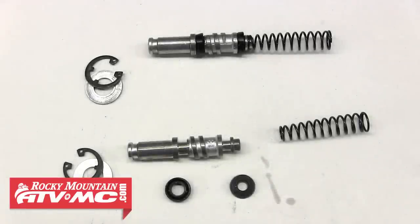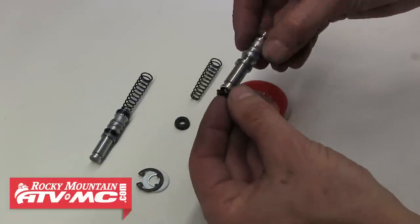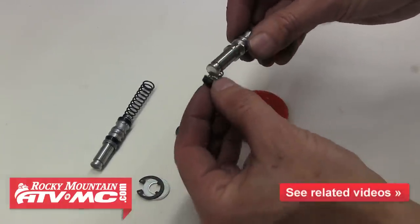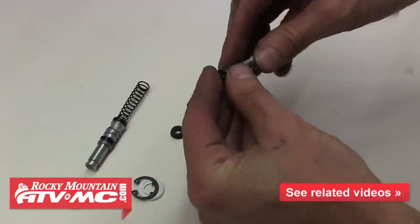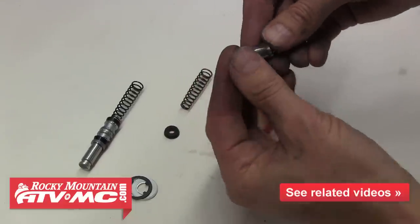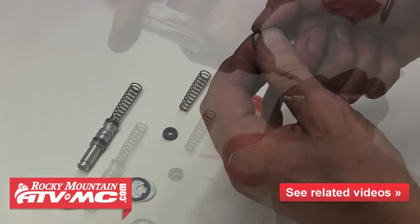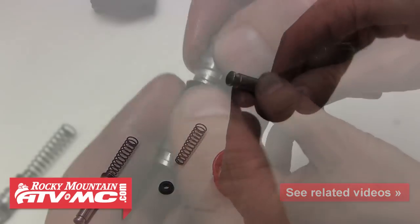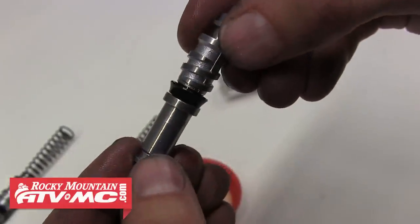We chose to install an OEM rebuild kit, which usually comes with everything. We just need to assemble it exactly like the one we pulled out. We'll put a little brake fluid on there to lube it up and then slide that first seal down into place. Make certain the seal gets installed facing the right direction and in the right place on the piston. You may need to use a small screwdriver to help get it into position, being careful not to tear or damage either seal when installing them.